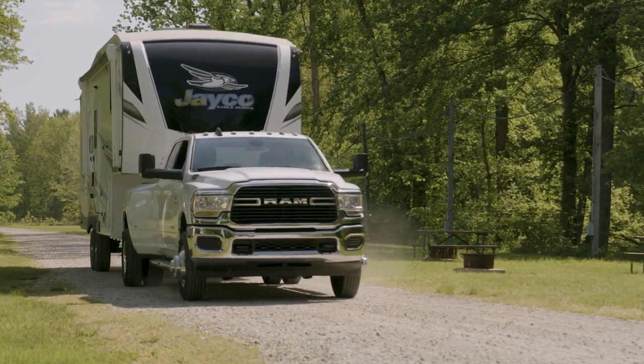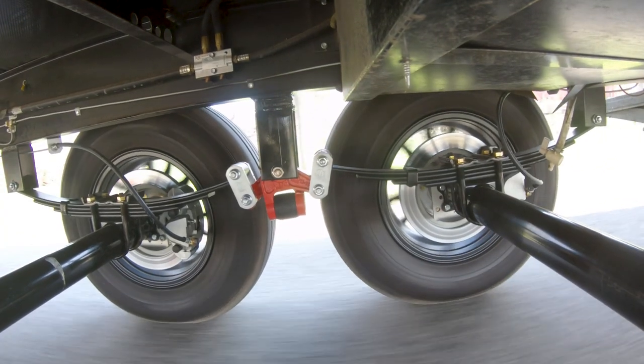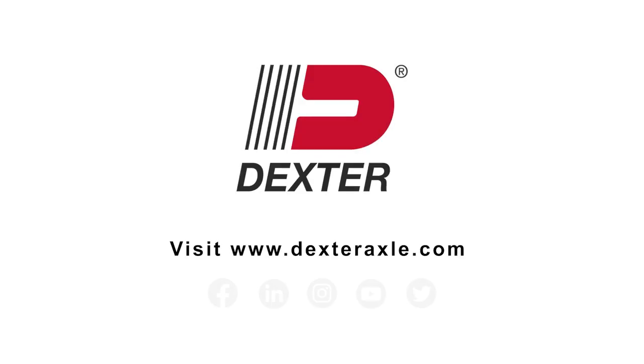The Heavy Duty Greasable Shackle Links and the durable and attractive Red Powder Coat finish will enhance your ride's look and performance. For more information on Dexter products, visit our website or check us out on social media.